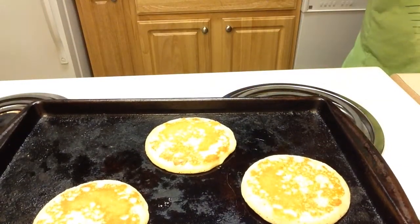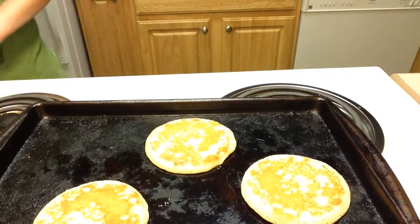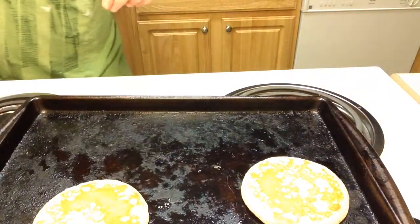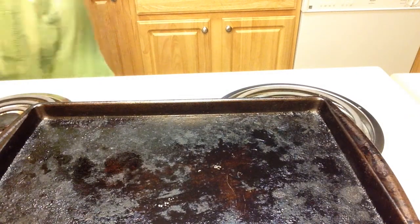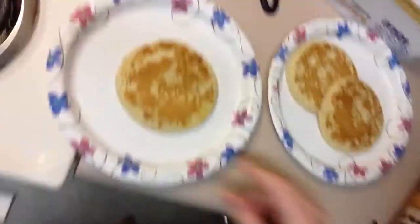I just need to get two plates out for me and Oshawa. Oshawa, our snack's going to be done soon! Okay, guys, this is Oshawa's plate and this is mine. We'll get our taste test set up at the dinner room, so I will see you guys in just a second when me and Oshawa are ready to taste test.